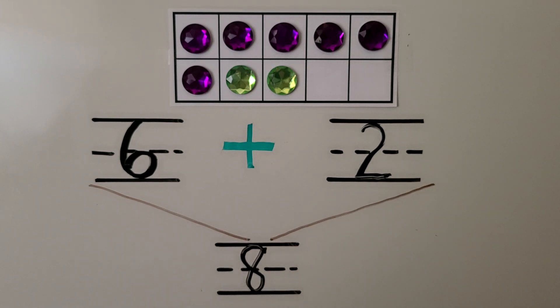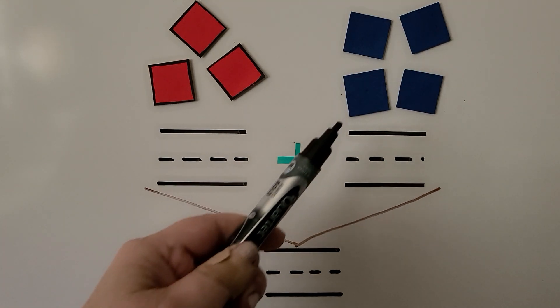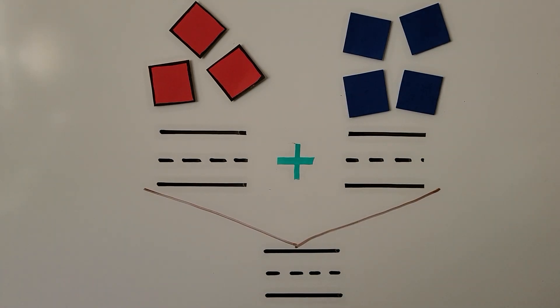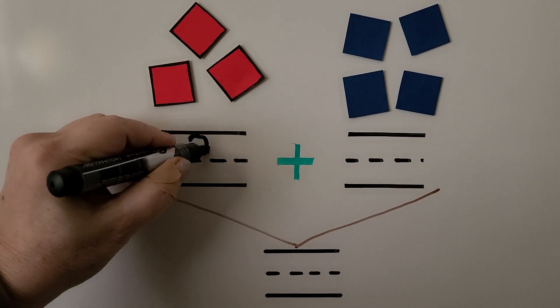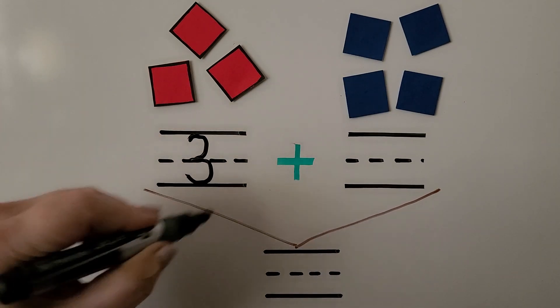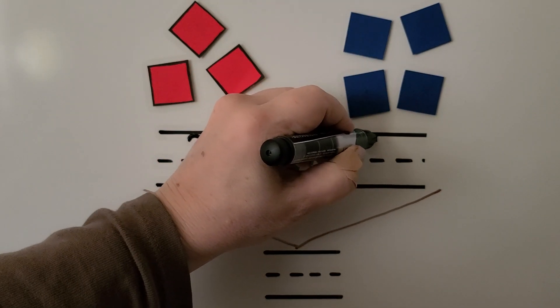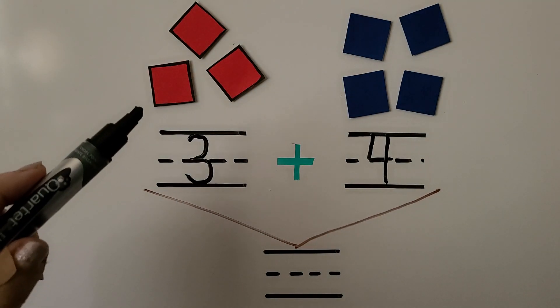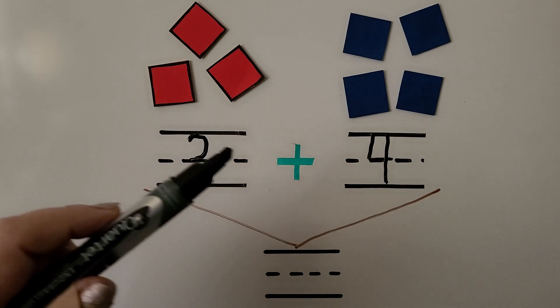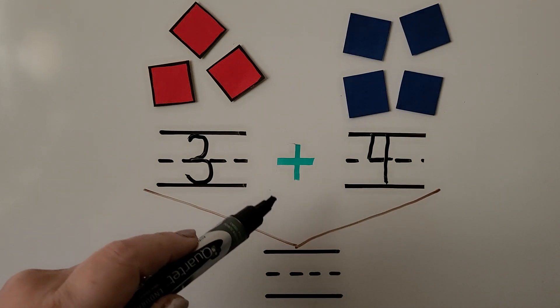Here we have some red counters and blue counters. We can count the red counters: one, two, three. We can write the number three. We can count the blue ones: one, two, three, four. We can write a four.